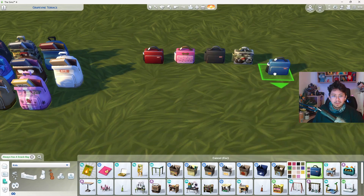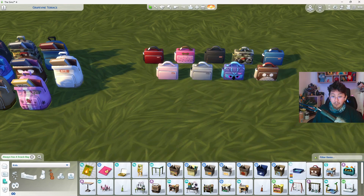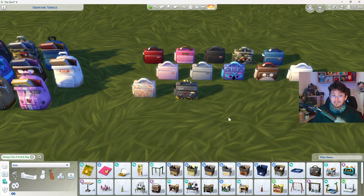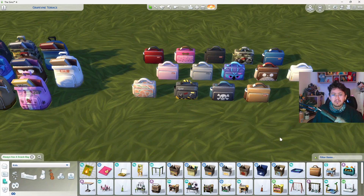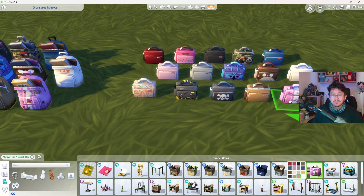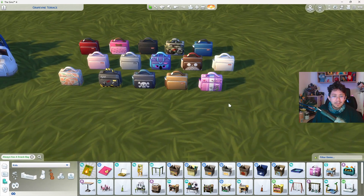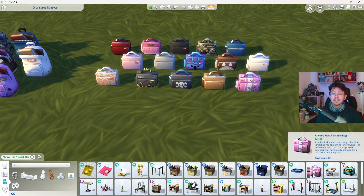The lunchbox swatches include black camo, blue, pink, gray, void critters, owl, white, watermelon, gray with caution tape, skull and crossbones, brown or tan, and finally the pink stripe swatch with even more drawings — a dog and a cow plant, which is awesome. The Always Has a Snack Bag description reads: at school, at home, or on the go, this little lunch bag has something for everyone. The insulated interior and front zippered compartment have plenty of space for a cold drink or yummy bite.